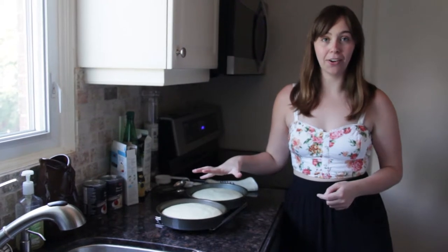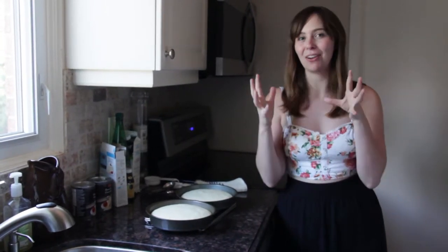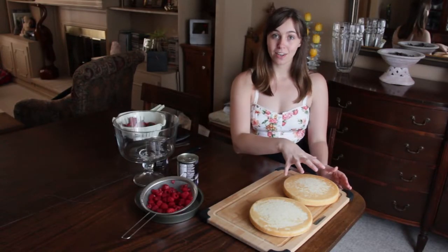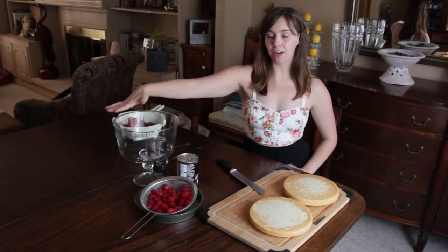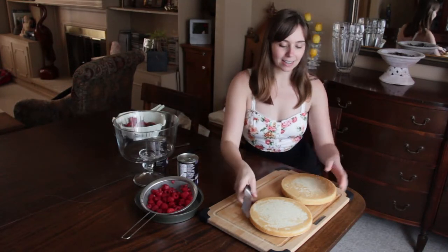Now that the cakes are out of the oven, we're going to let them cool for about 15 to 20 minutes before we can cut it. That's when the fun starts and we're going to put the trifle together. Now that we have our cake cooled, we are going to cut it up into little tiny pieces. I have my trifle bowl here that we're going to put it into.